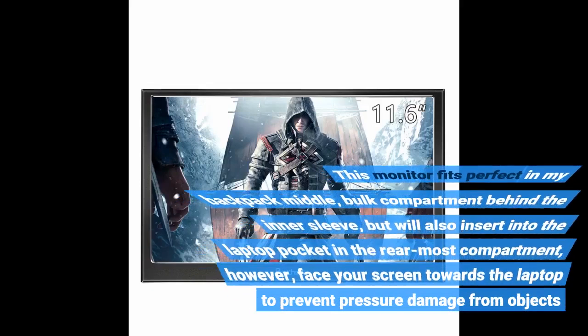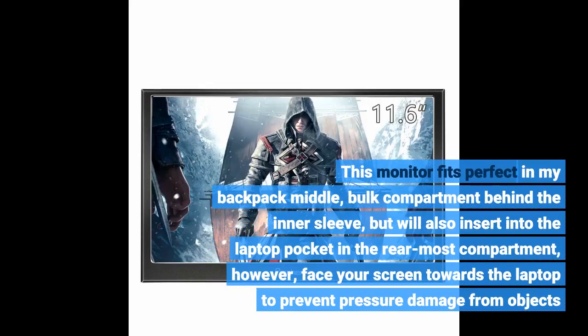This monitor fits perfectly in my backpack's middle bulk compartment behind the inner sleeve, but will also insert into the laptop pocket in the rearmost compartment. However, face your screen towards the laptop to prevent pressure damage from objects.